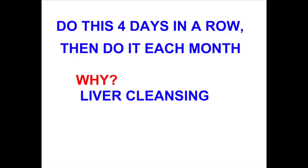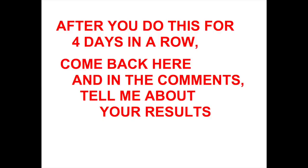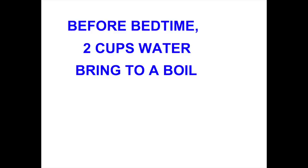It is important that you do this four days consecutively in a row, so schedule a time when you can do that. I am very interested in what your results are, so if you do this, come back and put some comments down in the section below and tell me about it.